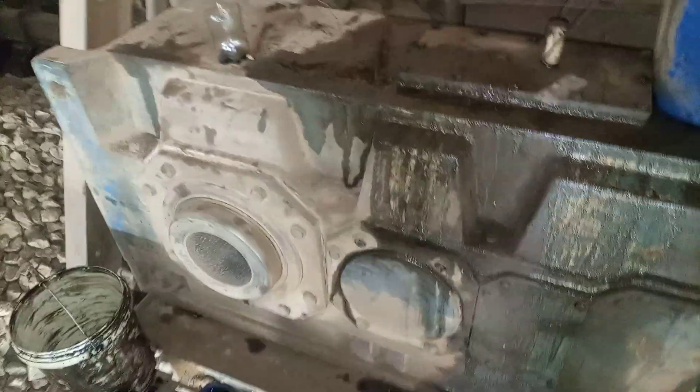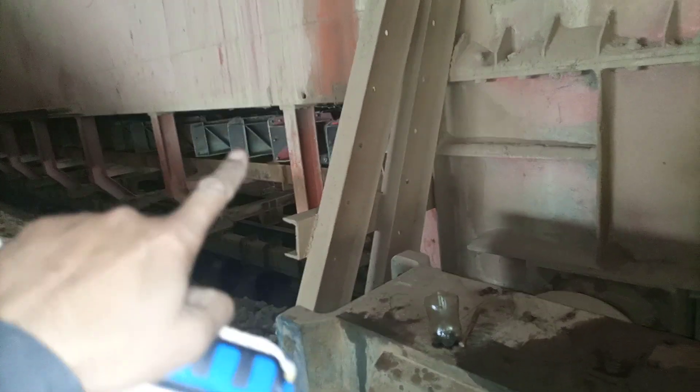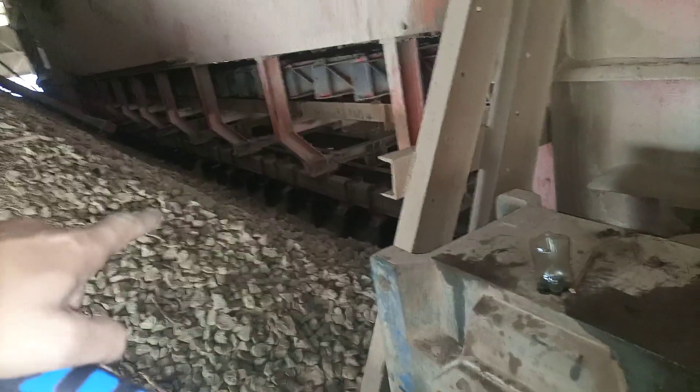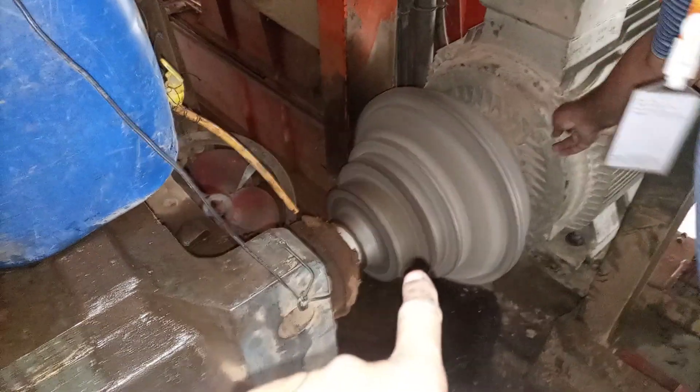We have an equipment here which we are going to make a trial run on. This is a transmission gearbox. You can see this is running this drag chain — it is known as a drag chain because it is dragging the raw material. At the moment I am standing in the forge group, and here is the VS coupling or fluid coupling for this particular machine.